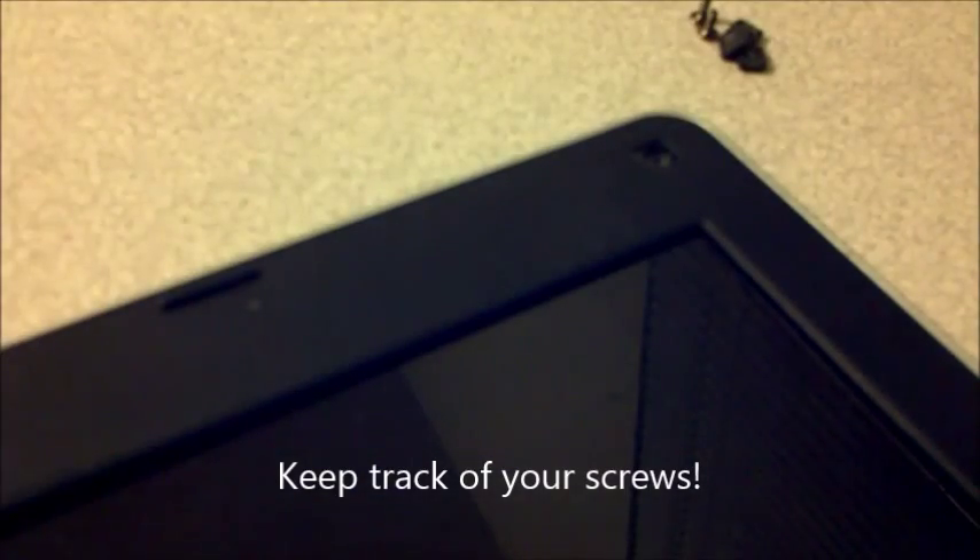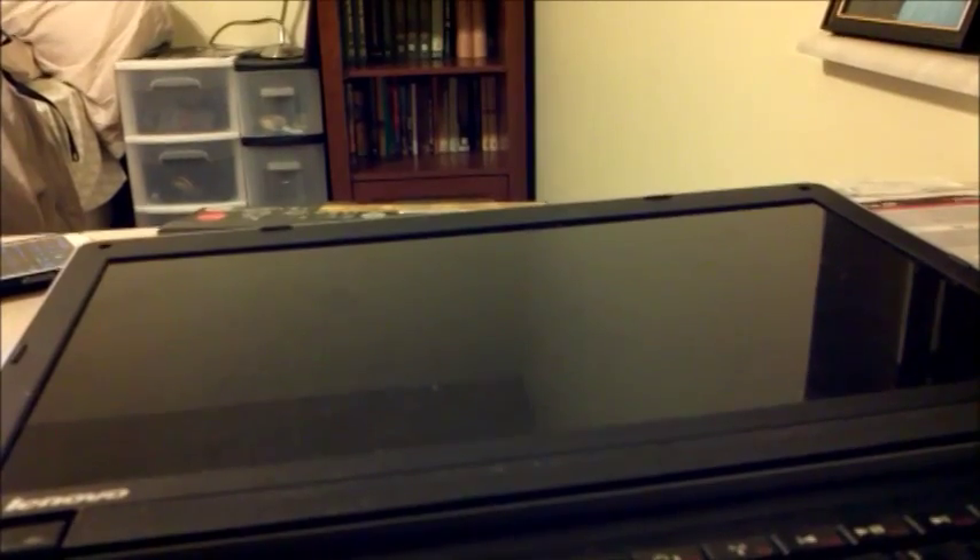Our first step will be to open the computer and get to our monitor. We're going to take off the little screw covers in the corners and one up top. I already did the other two. Then we have four screws shown — we're gonna undo them. Just unscrew the screws in the bezel like so, and do that for all four corners. Make sure you keep track of all your screws.